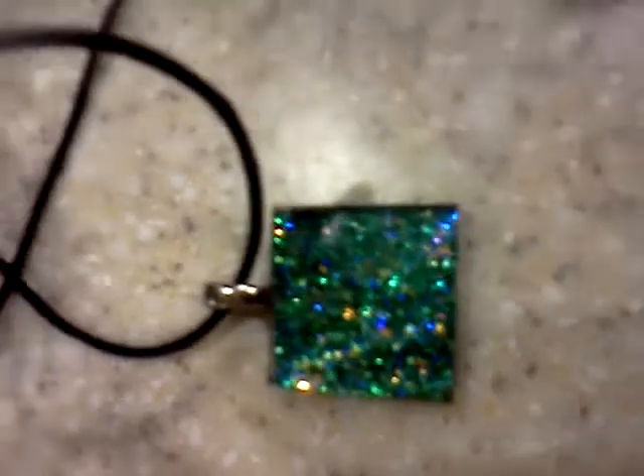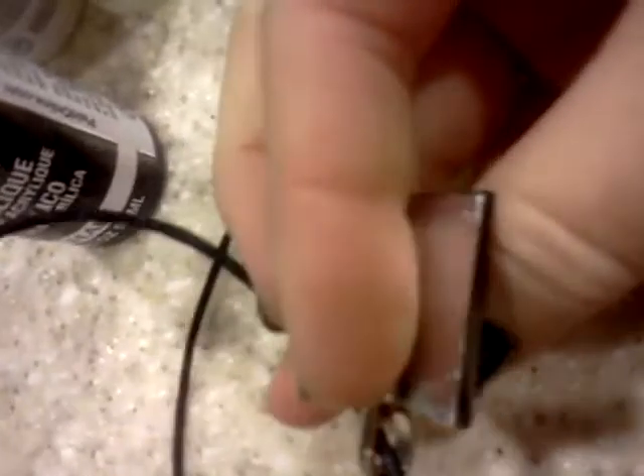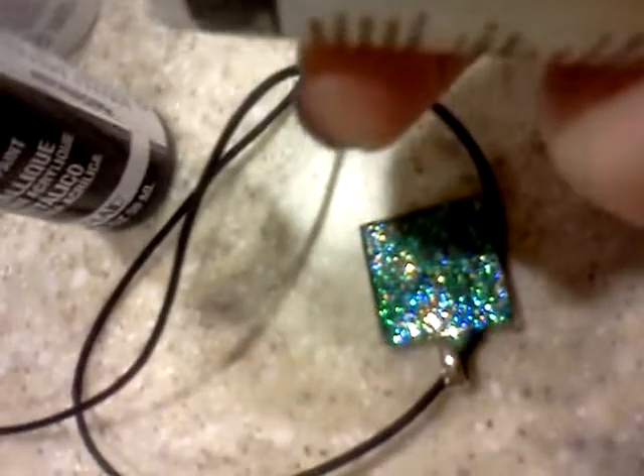Hi everyone! I made this really beautiful pendant and I have nails that match. First, I took this beautiful little glass pyramid shape piece as a flat back, and I painted a coat of Crystal Deco Art Twinkles on the back.